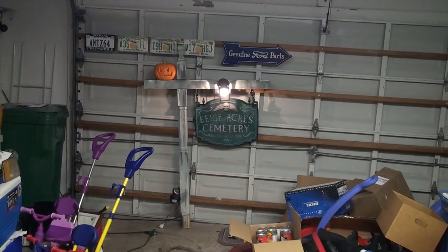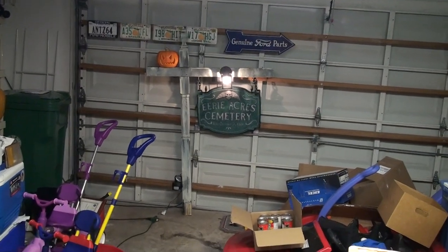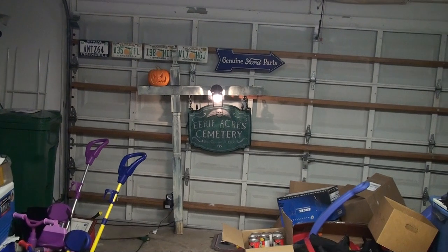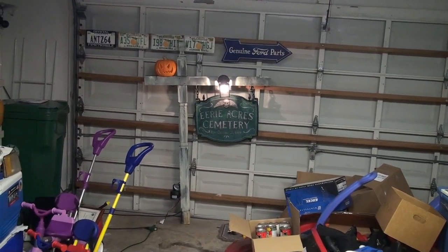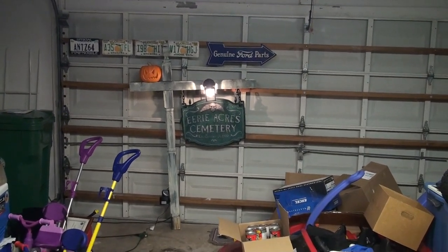Hey everybody, it dawned on me recently that I forgot to show you guys the actual final product of my sign here. This is the cemetery sign that sits up front by my sidewalk, and the way it works is there's a light with a motion sensor, and when people get near the sign, the light actually turns off, and then there's a hidden message that appears on the sign as well.